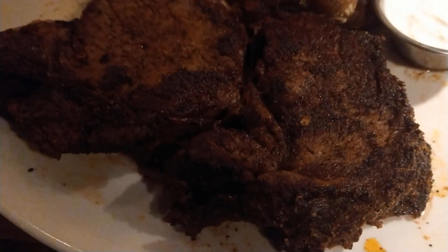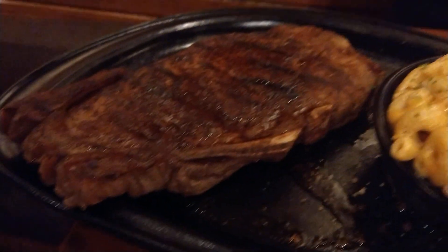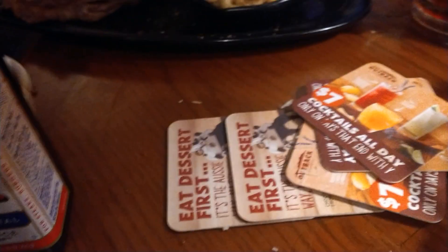That's a juicy porterhouse. Not sure how this one's gonna be, but we're gonna check it out in a second to see if it's good or not. I'm not sure until I taste it.